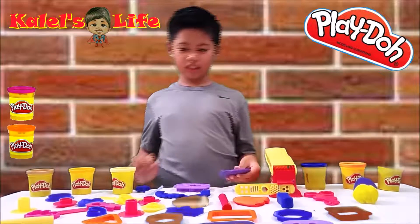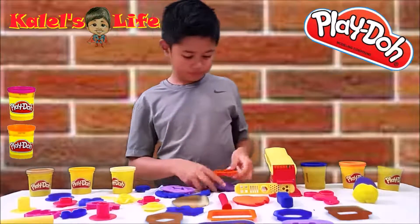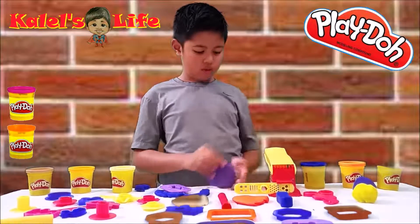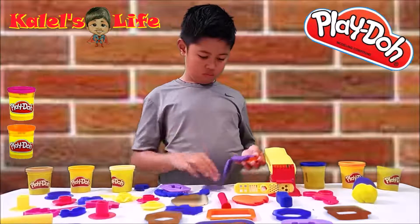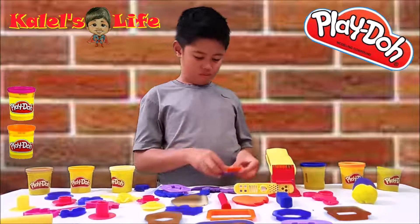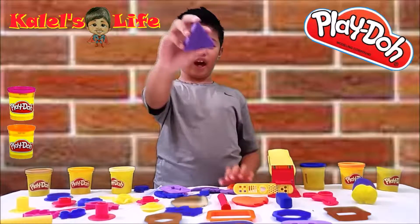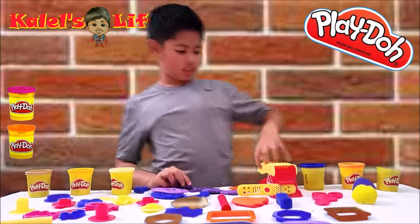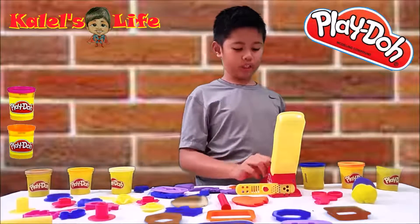Now let's make a triangle. Here we have a triangle. Now, how you want to use a molder, just get a piece and put it here.